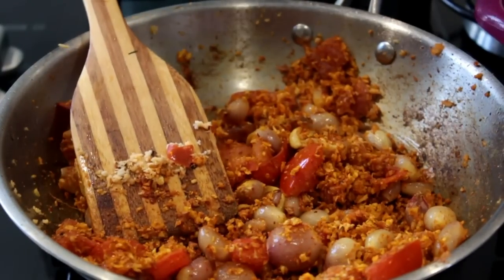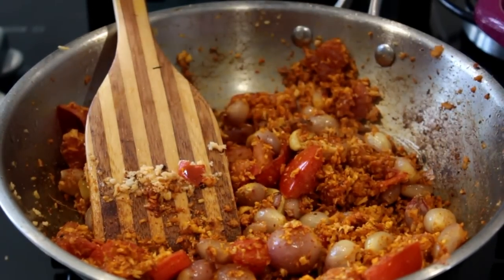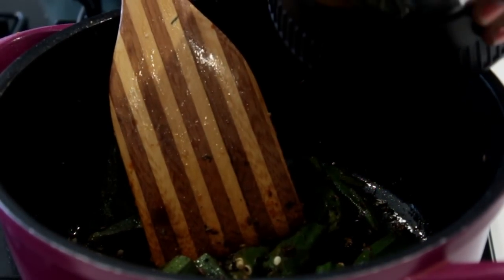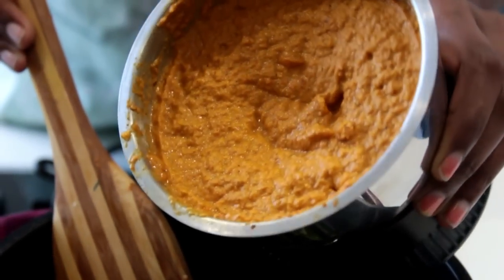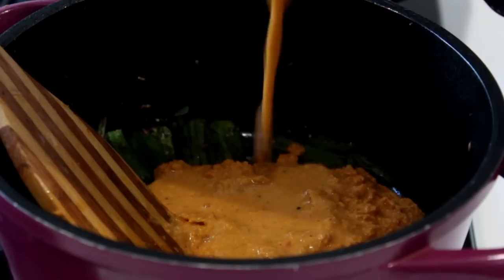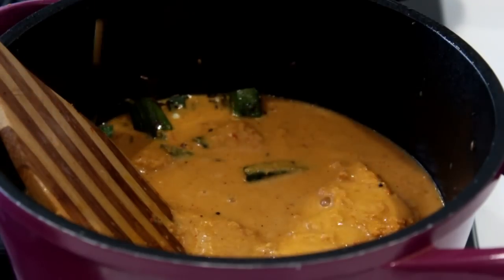The masala is ready — let this cool down. After it has cooled down, we'll grind it into a smooth paste. Now that our ladies fingers are cooked, it's time to add the ground masalas. I'm also adding the required amount of water needed for the gravy, which you can adjust according to the consistency you require.